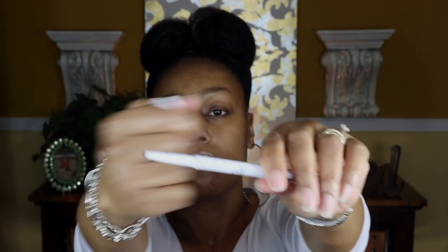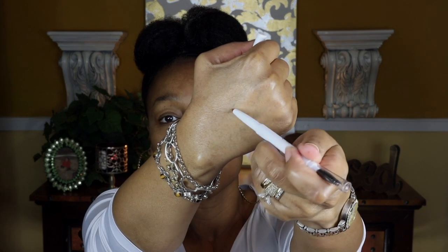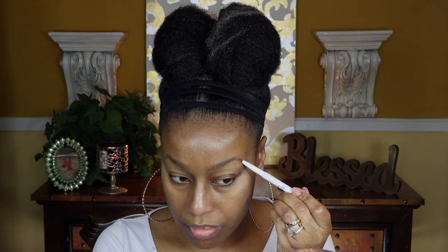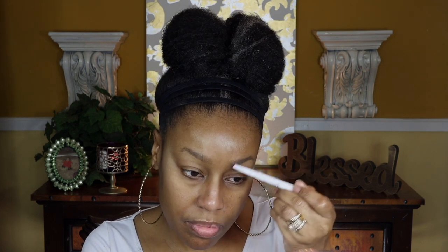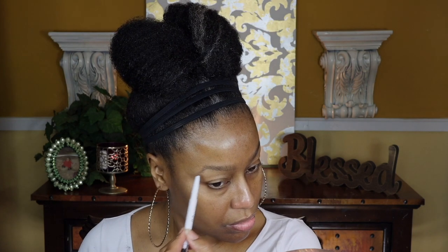Next I'm going to go in with my ELF brow pencil. This has got to be the best inexpensive brow pencil on the market. As you can see, it allows you to fill in your brows even more to obtain a very natural look, and you're not going to look overdone.